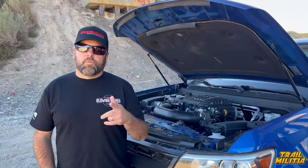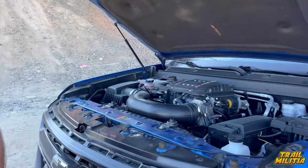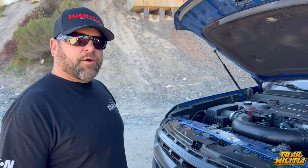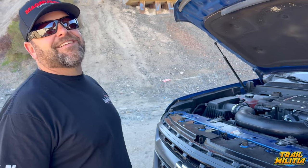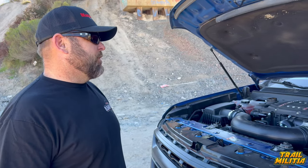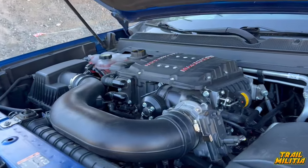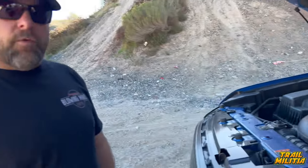We'll talk to Todd first from Magnuson to get the specs on the setup. Todd explains: 'This is our new Colorado supercharger system, based on the TVS 1900 rotating group — the same one in the Jeep, which we use in a lot of our V6 applications. Colorados make good power to begin with, but throwing our new TVS 1900 on it bumps it up to 430-plus horsepower.' They've had the truck for about a year and it's been supercharged for most of that.